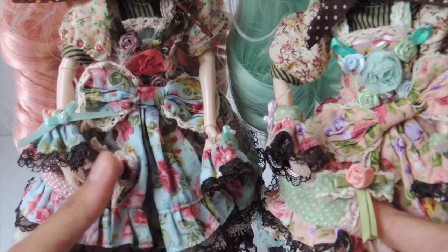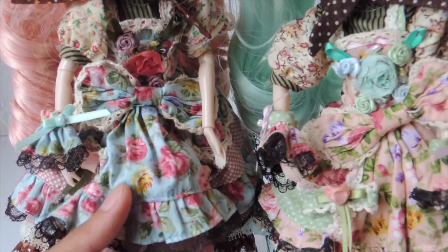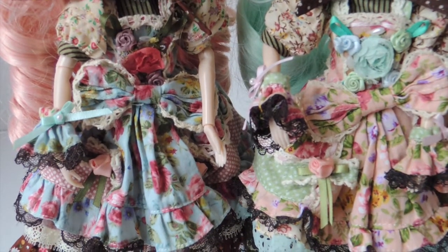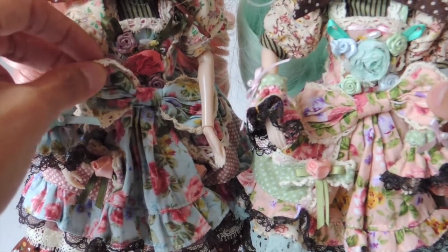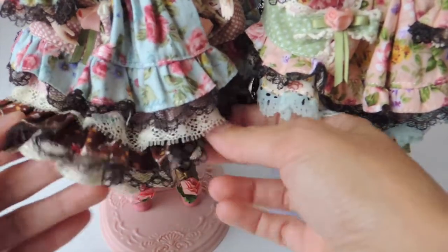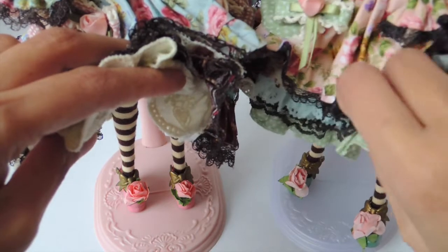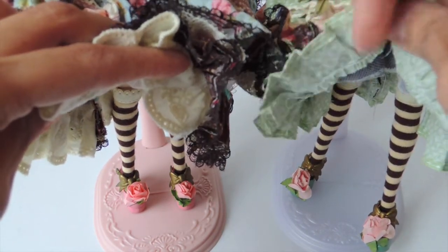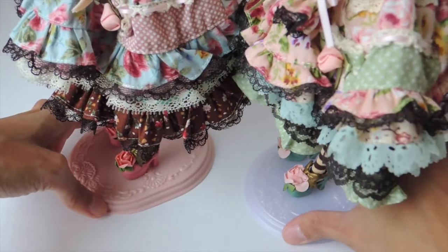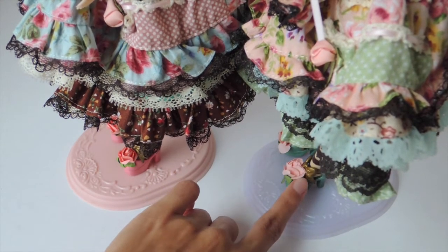They both have this flower detail with the bow, and this cuff keeps coming off! Both have a big bow as well. Down here they have the same kind of stockings, and the same style shoes but different colors. The pink, of course, is pink with a darker pink flower. And then the mint is green with a lighter pink flower on top.